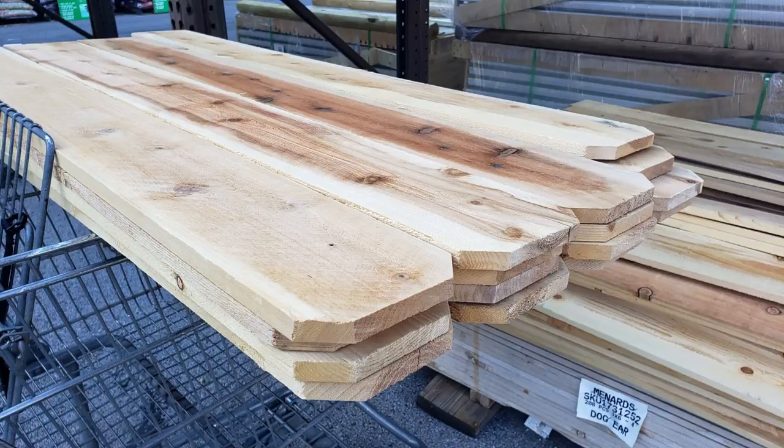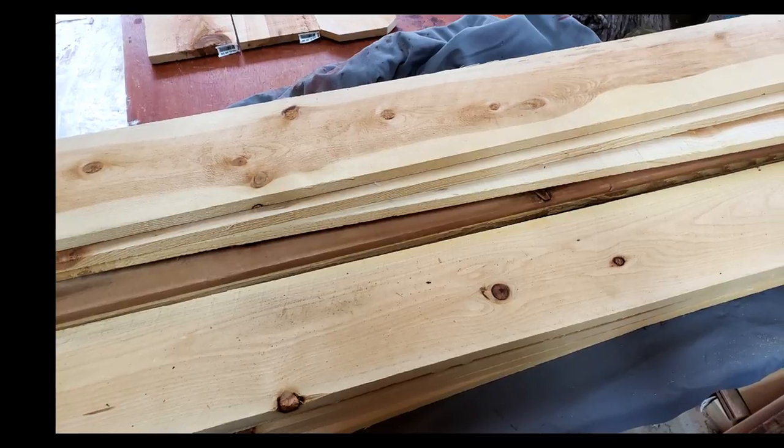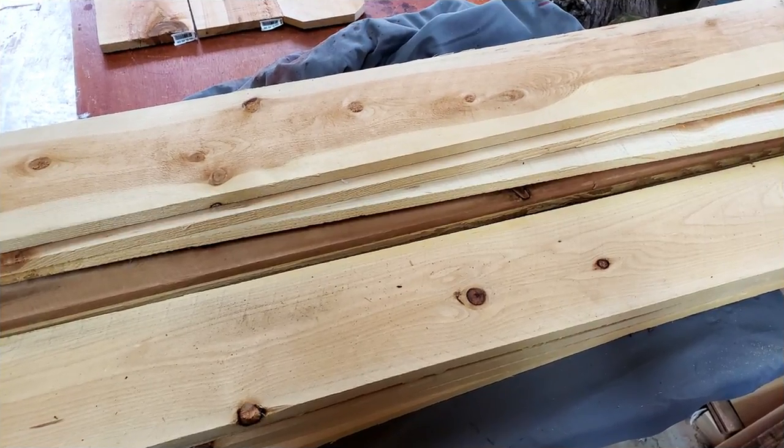Hey everybody, it's Sharon here and today I'm going to show you how I made a raised cedar deck garden for a fraction of the cost of buying one. It is no secret that lumber prices are ridiculous right now.